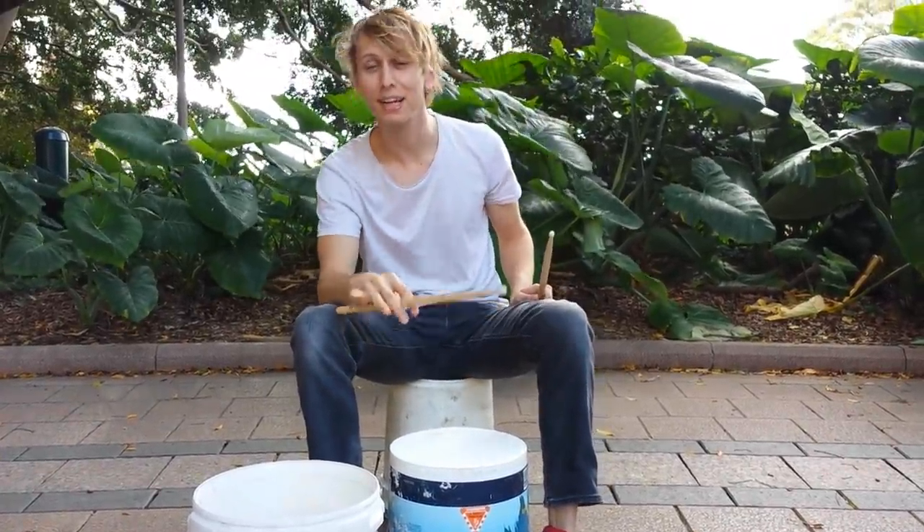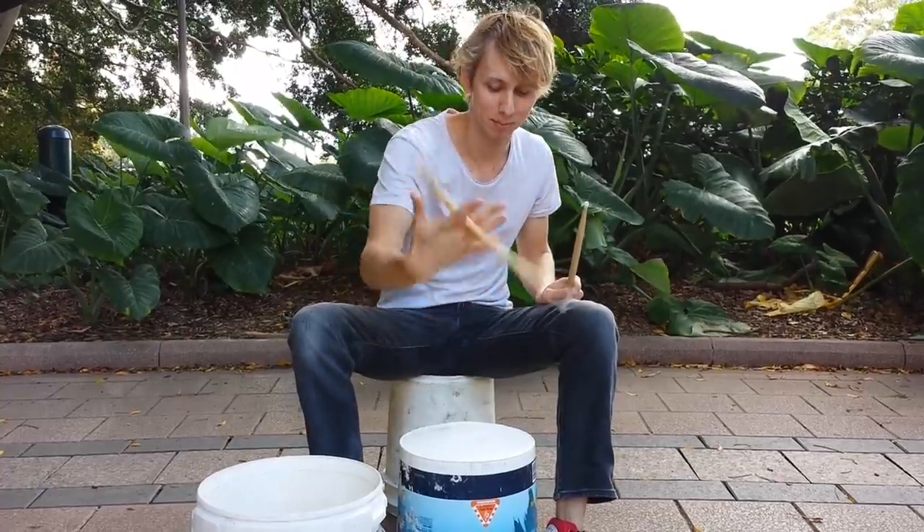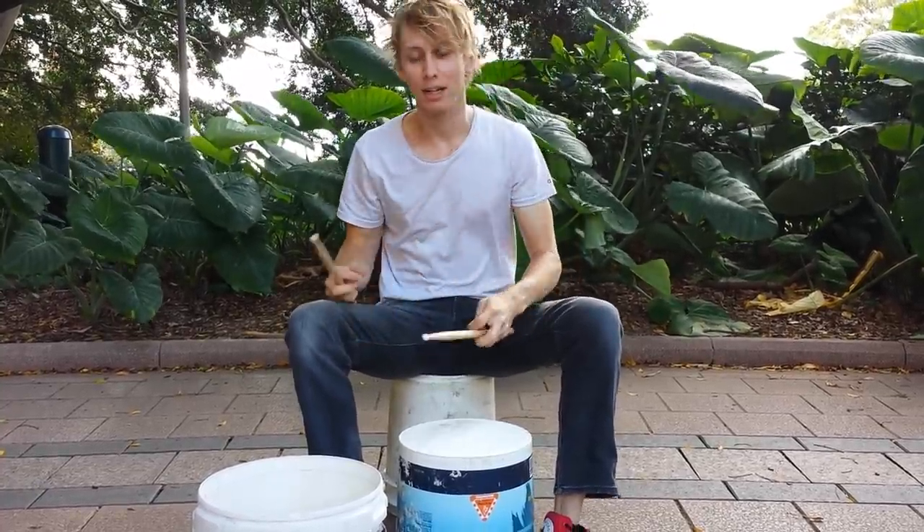You got that? When you speed it up, it looks a bit like this. Left hand.